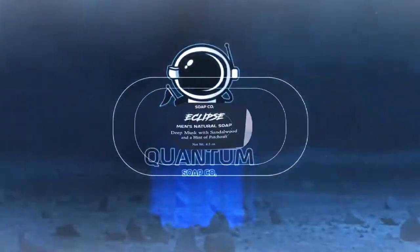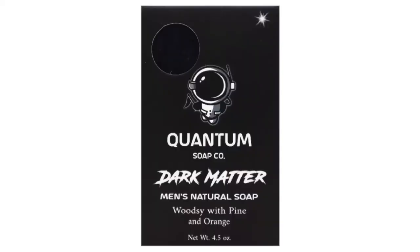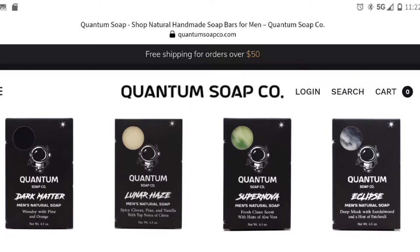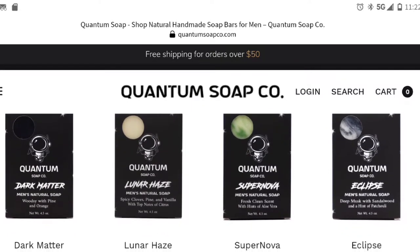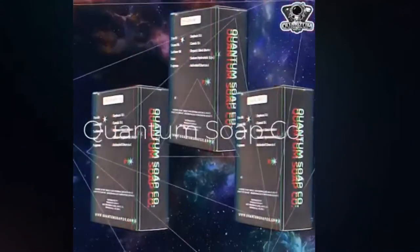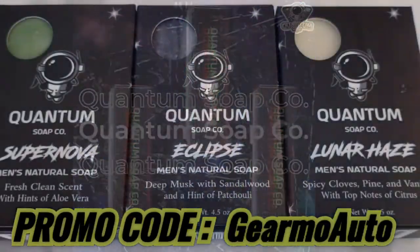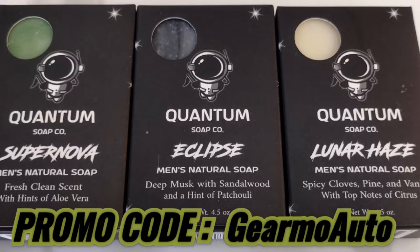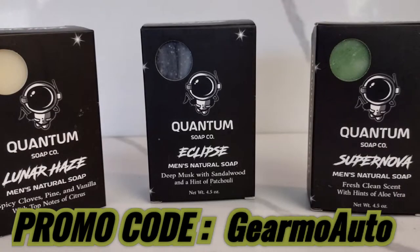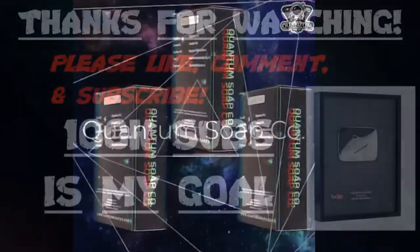I want to tell you about this new soap I've been using by a company called Quantum Soap. It's a men's soap company — they make multiple different bars of soap with their own ingredients and fragrance. They even have a dark matter bar which is grittier, great if you're a mechanic with a lot of dirt and oil on your skin. You can reach them at quantumsoapco.com. Free shipping on orders over $50. These soaps are made in the U.S. with all natural ingredients by hand — no synthetic ingredients. They've hooked us up with a Guillermo Auto promo code, so type in Guillermo Auto at checkout for 10% off. They're on Facebook and Instagram — check the links below.